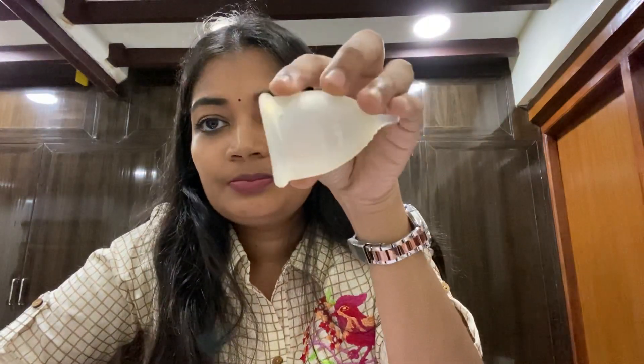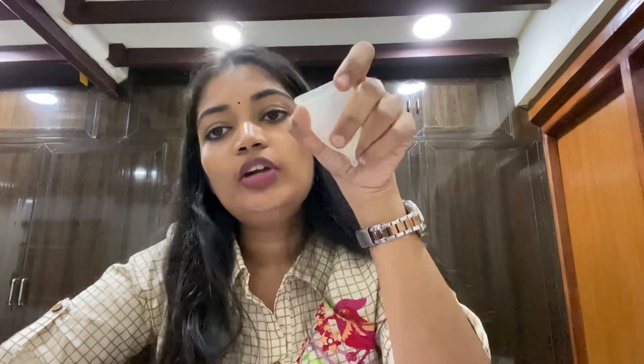This is a menstrual cup. For everyone, it is a substitute for pads and tampons. It is also environmentally friendly.